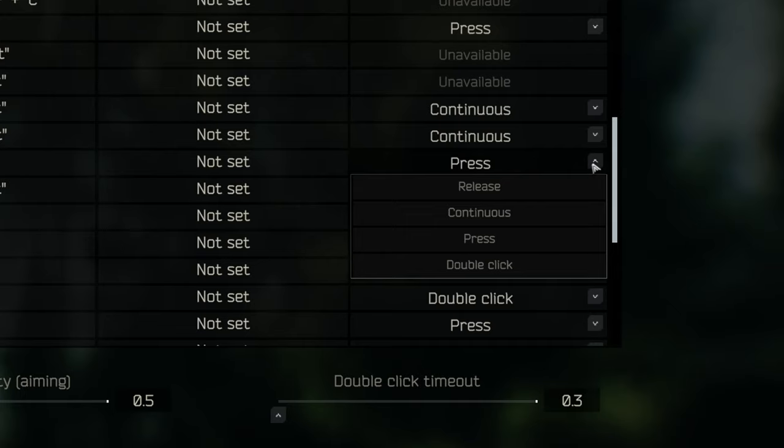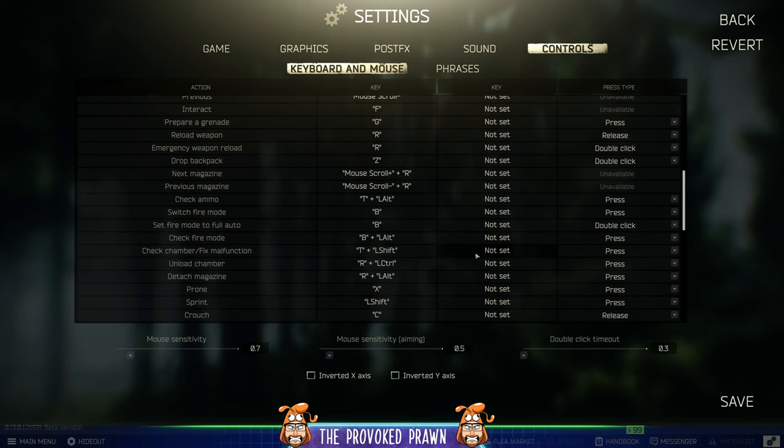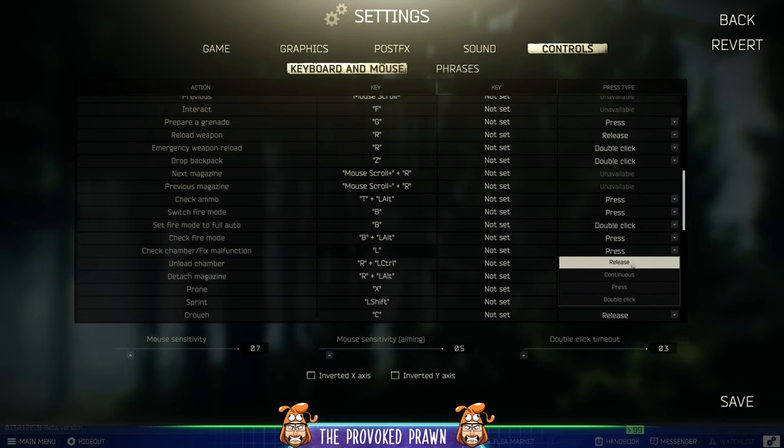If you select the dropdown, you can see release, continuous press, and double click. Now we're going to go to check chamber fix malfunction — normally that's Left Shift and T — and change that to L, then set the press type to release. So now if you press and hold L and then release it, it'll both look at the weapon and fix it in one action. Easy peasy.